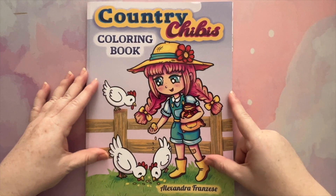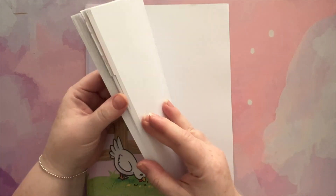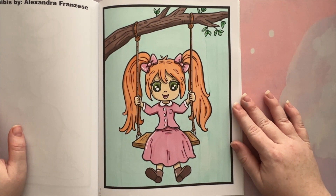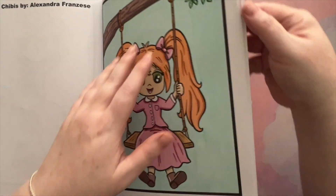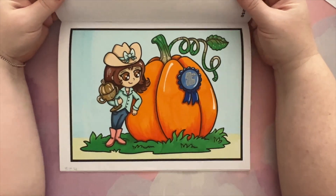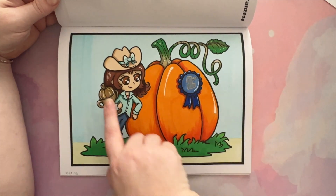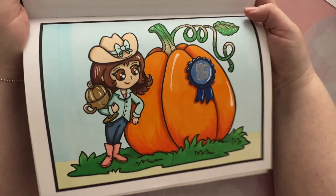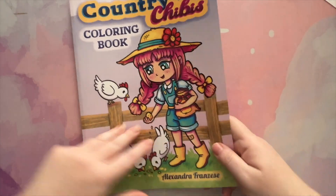I also did my first pages in Country Chibis by Alexandra Franzese — actually I did two. I did this one with the girl on the swing using my Copic markers, and then I also did this one for Disney Makes Colouring's 'how many pumpkins' tag, so technically there's two. I've used some metallic pens and things on this one as well as my Copic markers.